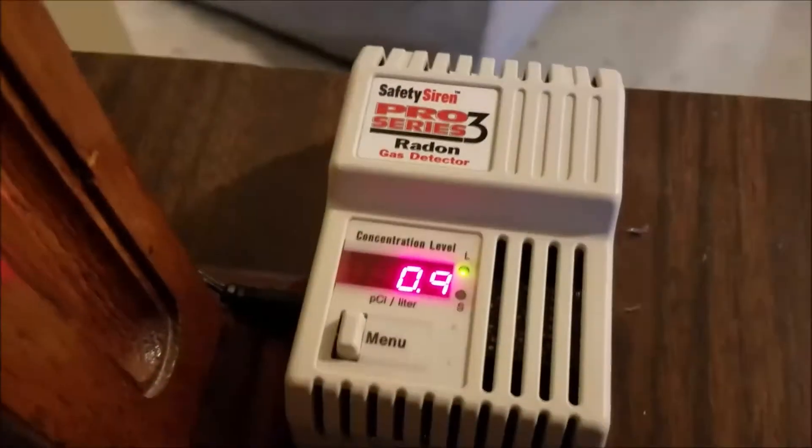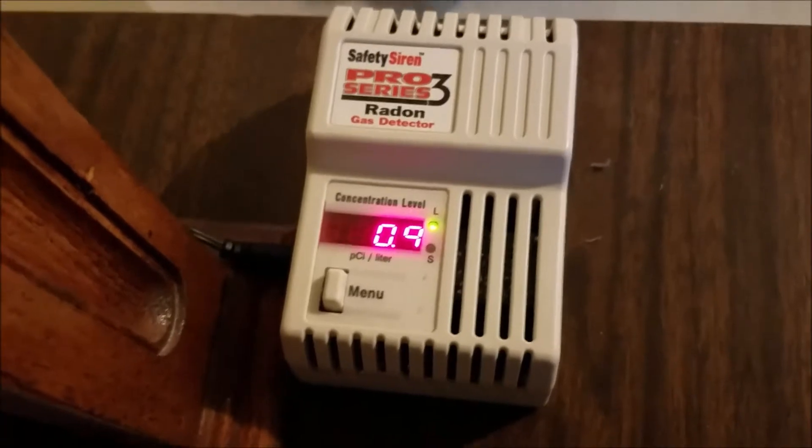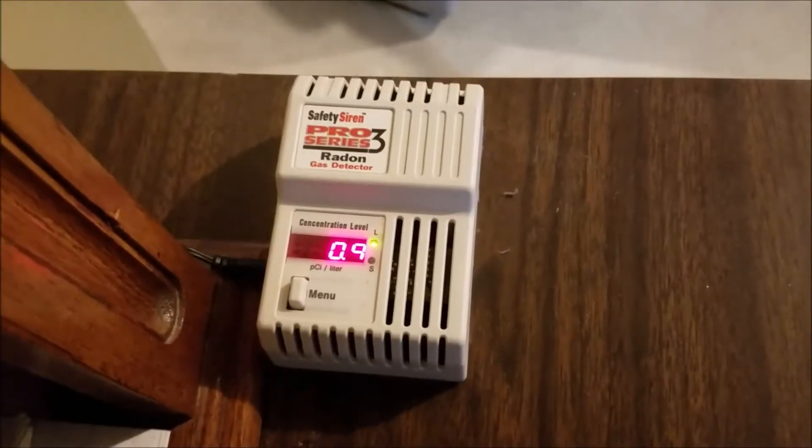Here you can see the radon detector — we're at 0.9 picocuries per liter. I'll show you the system here.